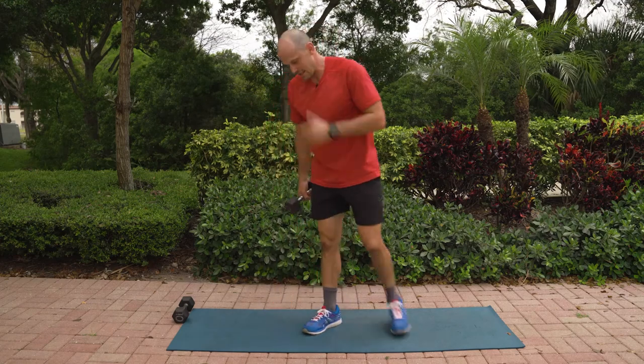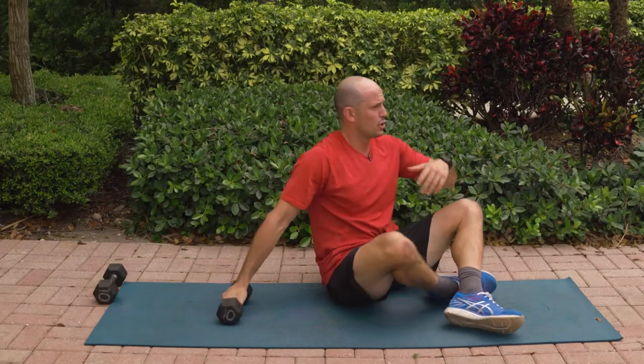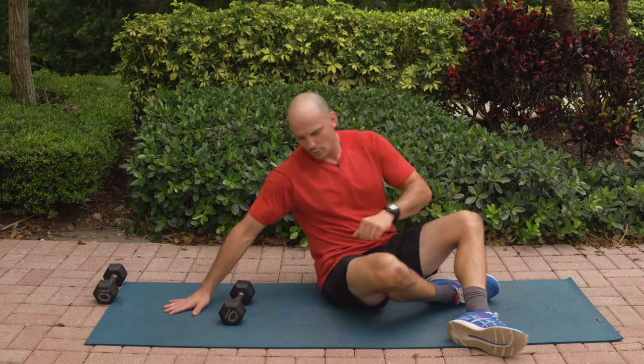The awesome part about this, guys and gals — you're on vacation, you need to work out, you don't have any equipment. You have your water bottle, a couple of water jugs, a couple of books, knapsacks. That's all you need. Don't need any fancy equipment for this workout — that's why I'm doing this with you.